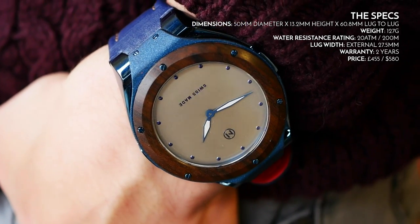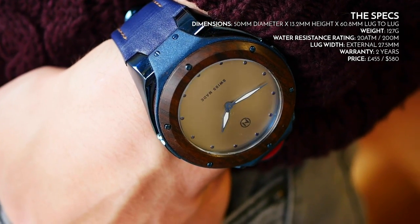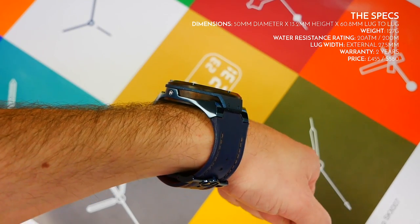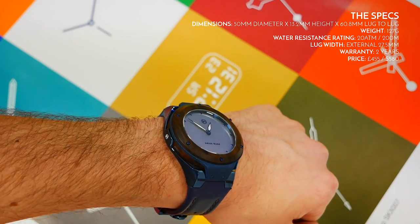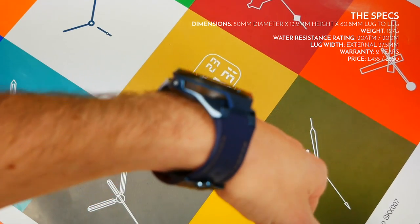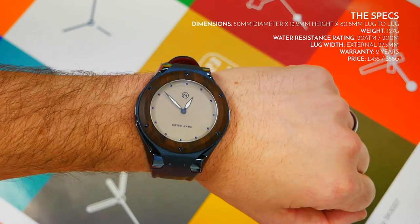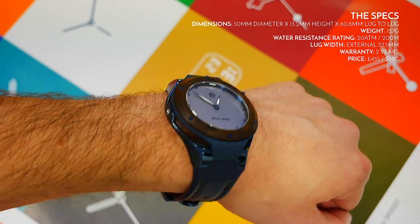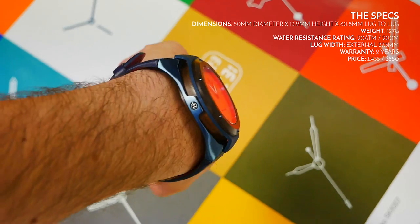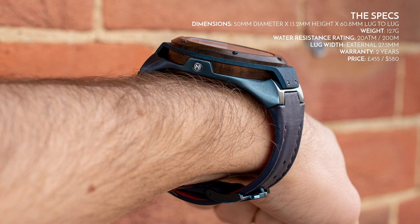First, the specs: 50 millimeters in diameter — it is an absolute beast. I've got a slightly over 7-inch wrist for reference. The height is 13.2 millimeters, still quite tall but not as tall as some watches which can go up to 15mm. The lug-to-lug length is 60.8 millimeters. It is a pretty large watch — if you have a wrist under 7 inches it may not look quite right.